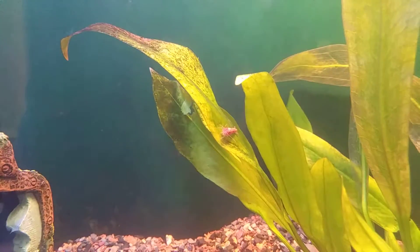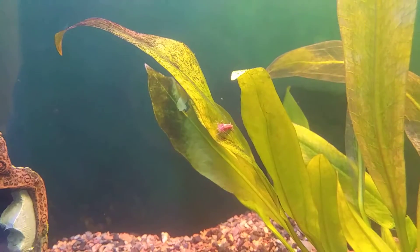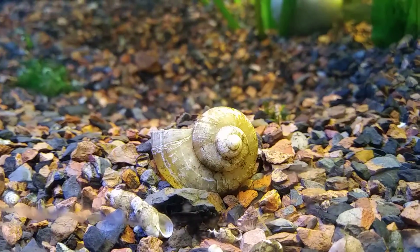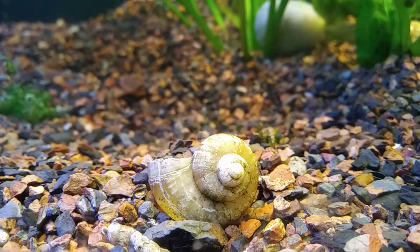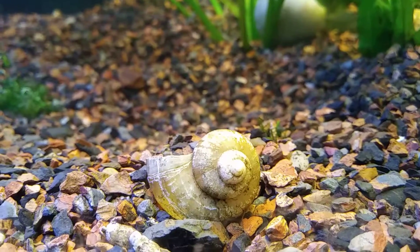But I'm not too worried about it because... you see all these dead snail shells, right? They're going to slowly dissolve into the water and that's where these snails will get their calcium. I got a broken snail shell.